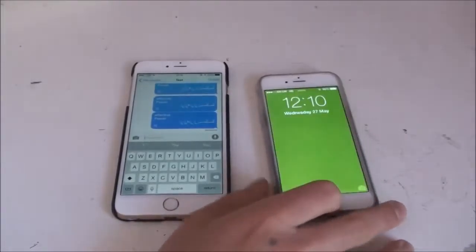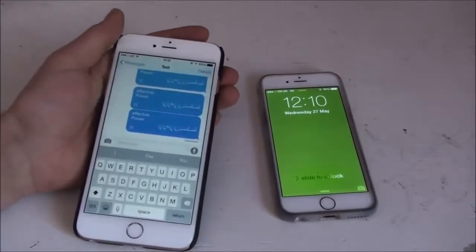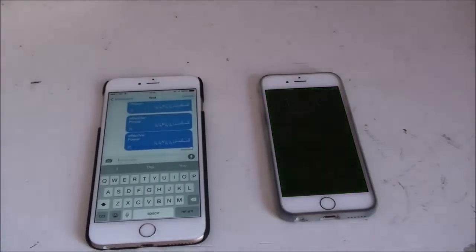Hey guys, it's TechRust here, and today I'm going to show you how to reboot your friend's device or phone — an iOS device on iOS 8.3 — by sending them a simple iMessage or text message.